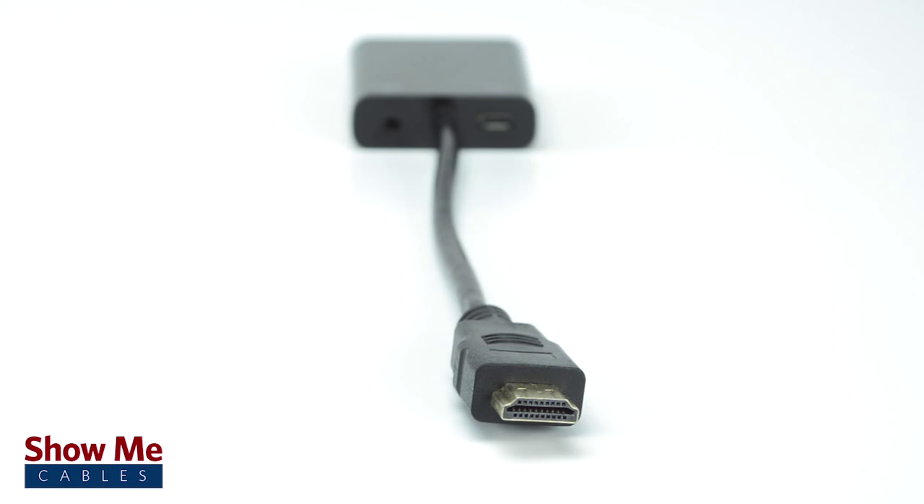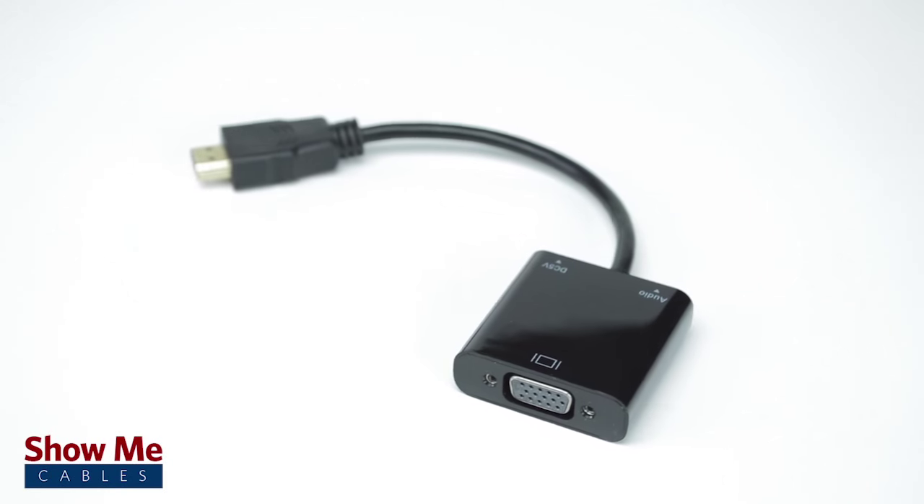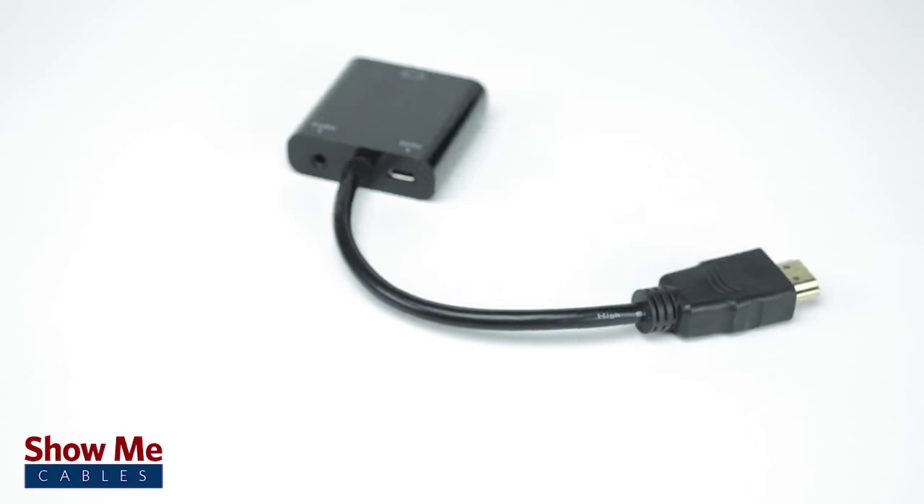If you need a quick and easy solution for connecting your displays, our HDMI to VGA converter will provide you with everything you will need. For all of your converter and adapter needs, choose ShowMeCables.